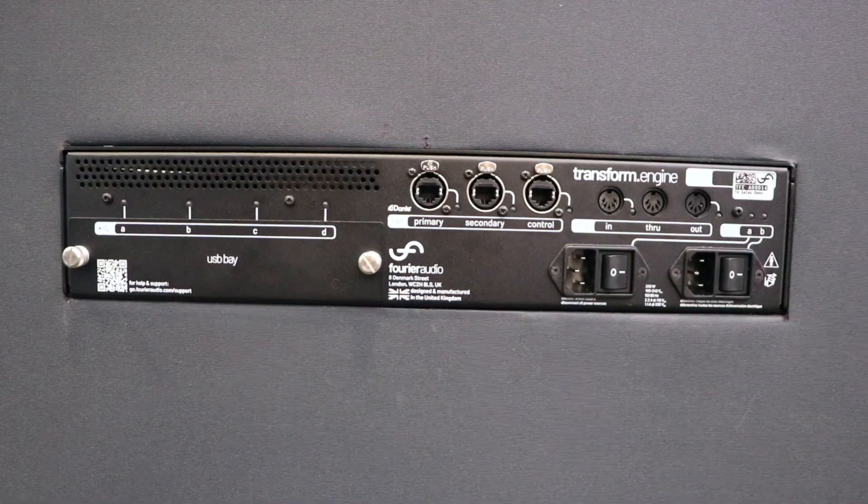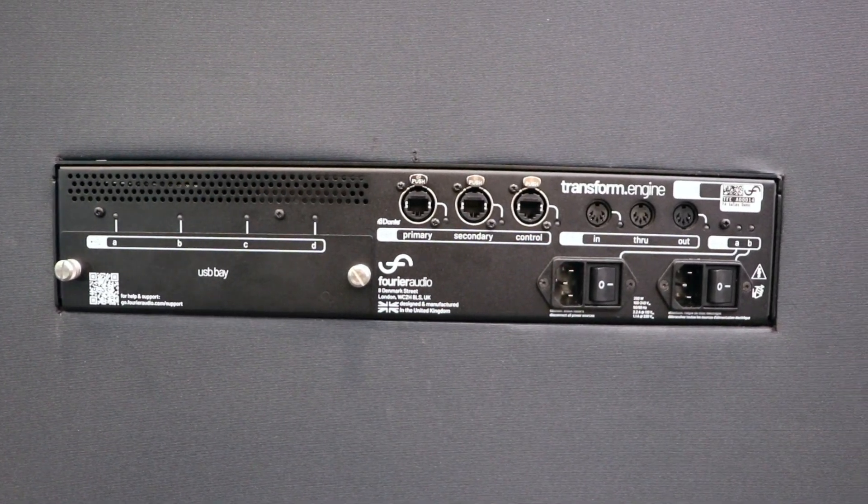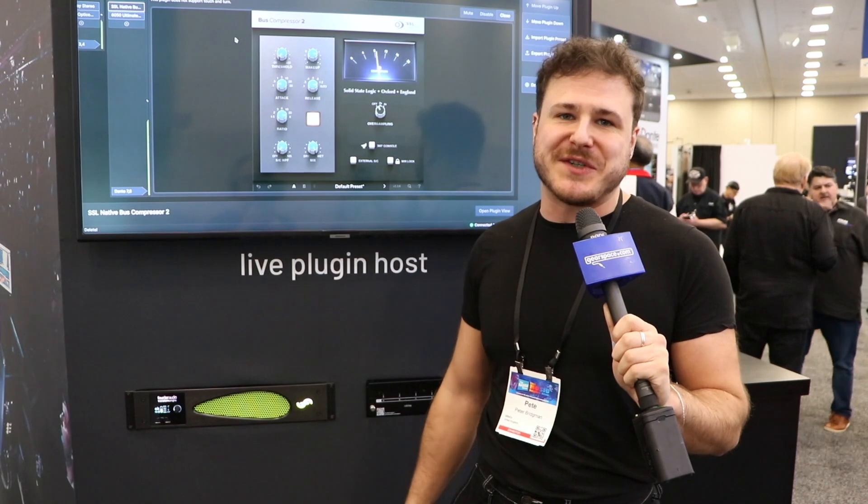It's about giving engineers the ability to use the VSTs that they want to use reliably in the live environment. And we're super excited to be here at NAMM announcing that there's an upgrade for the audio interface cards for the Digico consoles, allowing you to connect 64 channels of Dante direct into your console to connect easily and quickly to the Transform Engine.